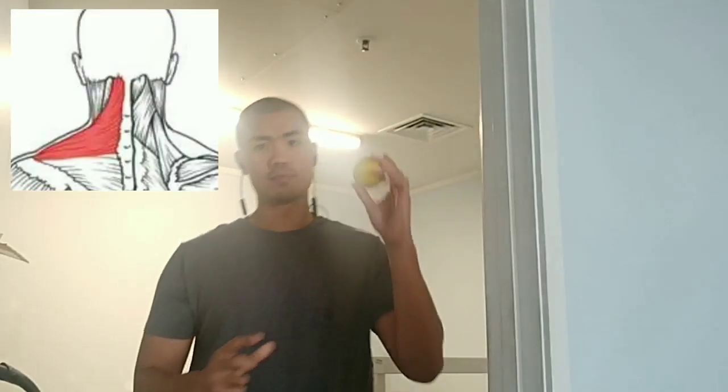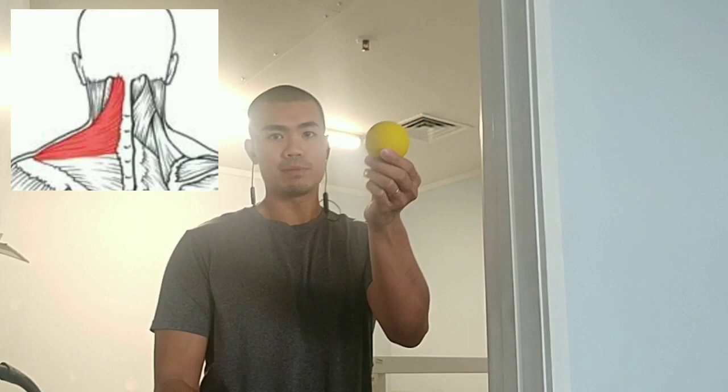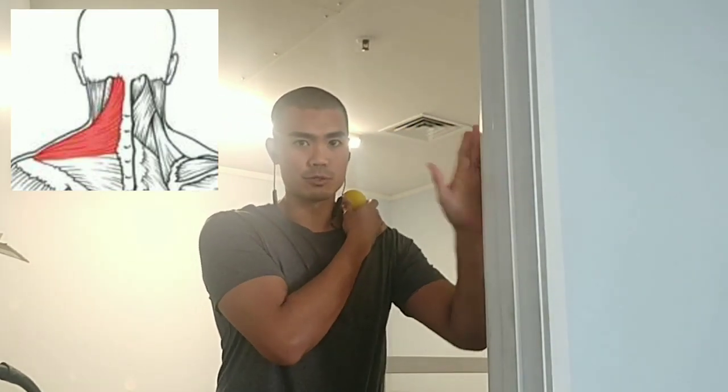Get a lacrosse ball, massage ball, or tennis ball — whatever you have at home — as long as it's sturdy and hard enough to dig into those tight muscles. Place it against the upper trap area using a doorway or wall.